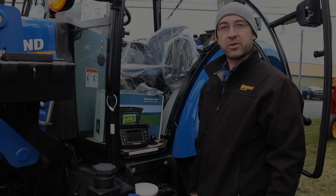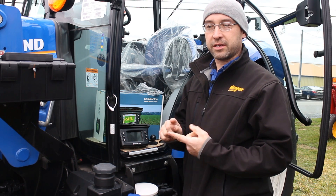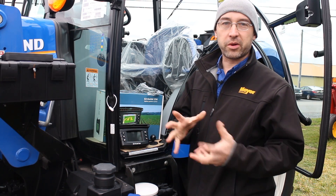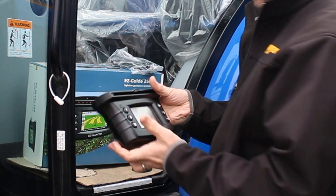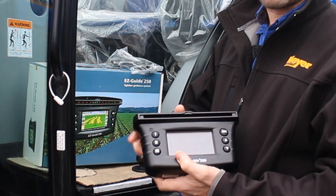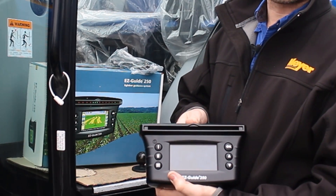Now we're going to talk about the components that come with an EasyGuide kit when you purchase one. When you get the EasyGuide there are two ways of getting it: a sub-meter antenna and an upgraded AG-15 for higher accuracy. I'll explain both of those in a little bit. The basic pieces of the kit include the EasyGuide 250 display with buttons on both sides, your screen for viewing coverage areas and other information, as well as LEDs across the top that tell you where you're going left or right on your guidance lines.